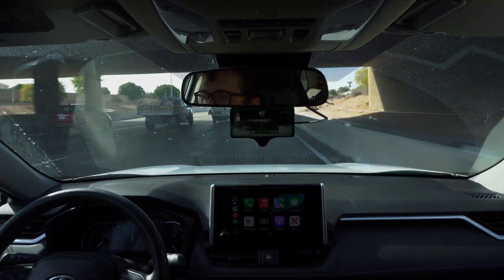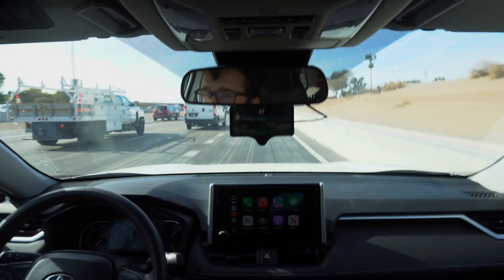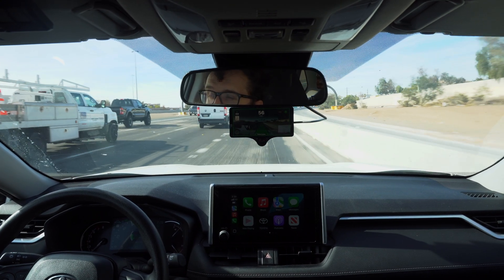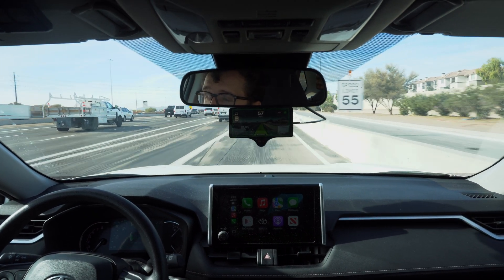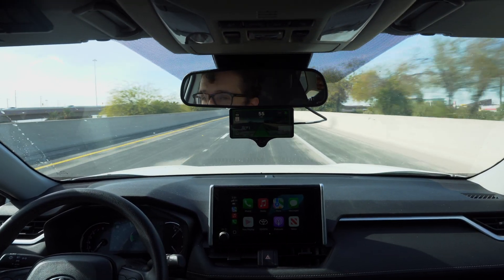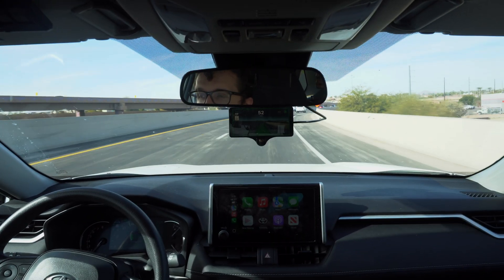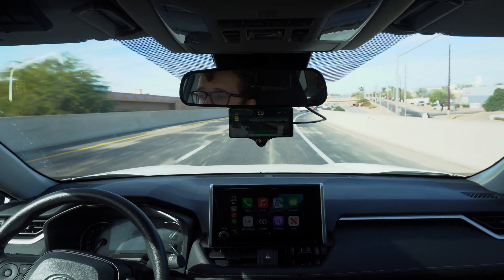Another curve completely handled by the system. The braking responds right about when I would start to respond — much more human-like. I already think I've found a model that's better. This is the tightest curve of the highway; let's see if it makes me take over. Looks like we're going slow enough that it can actually handle it. I feel like if we were going up to 65 or so it would need me to take over, but so far so good.